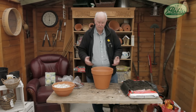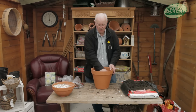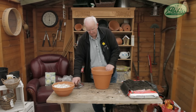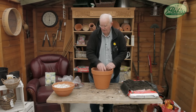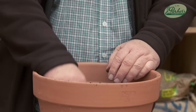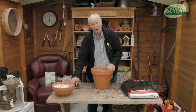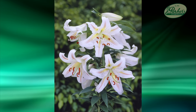I use John Innes compost because it's really got the weight to it, and outside — because these are all going outside on the patio — with a bit of weight to it, it's not going to topple at all. In a pot this size it'll take probably five bulbs, which is absolutely perfect, and that will be a massive colour.